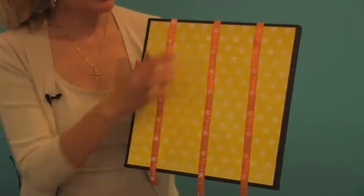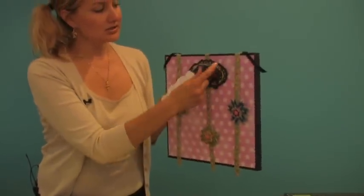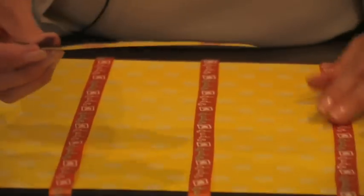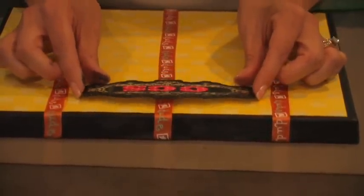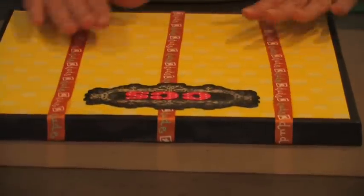Then just flip the ribbon over, adhere it, and press it down — that's what it will look like. Then one of our last steps is the fun embellishment on the front. Karen used some pop dots behind hers so that it stood out a little bit, and I love that look, but for today on mine I think I'm just going to apply it directly. I'm going to peel off the backing, lay it, and center it just in the middle of my ribbon. You can place it wherever you like, and it's going to stick nicely and hold the ribbons in place.